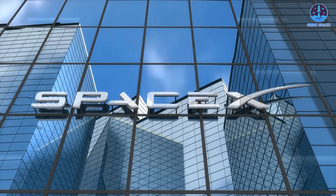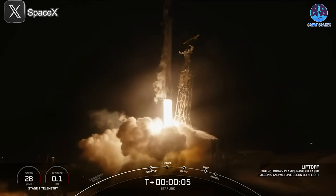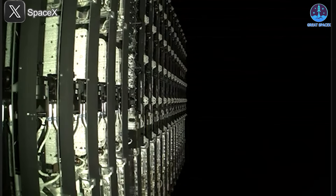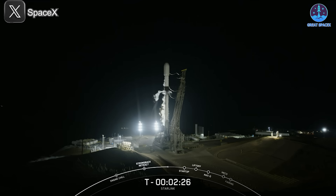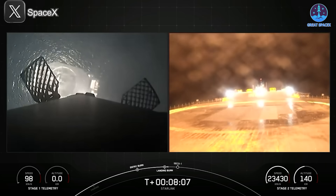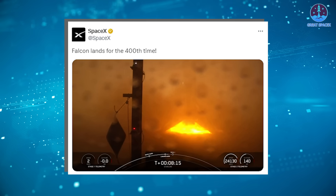Despite challenges with Starship, SpaceX continues to make remarkable progress with other vehicles. Their Falcon 9 rocket recently hit an extraordinary milestone, successfully completing its 400th landing. The mission, part of the Starlink 11-8 series, launched from Vandenberg Space Force Base, deploying 27 second-generation Starlink satellites. Initially scheduled for Sunday, the mission was delayed due to a plane entering the keep-out zone just 11 seconds before liftoff, but on the next attempt Falcon 9 launched smoothly at 7:45am local time. The successful landing of booster B-1082 marked the 117th landing on drone ship Of Course I Still Love You, and the 400th overall booster landing for SpaceX.